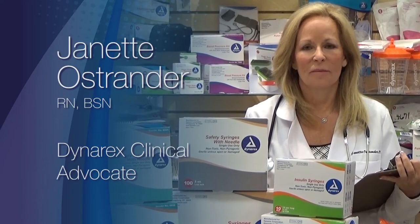Hello, welcome to Dynarex. I'm Jeanette Ostrander, a registered nurse and I'm here today as a clinical advocate for Dynarex.